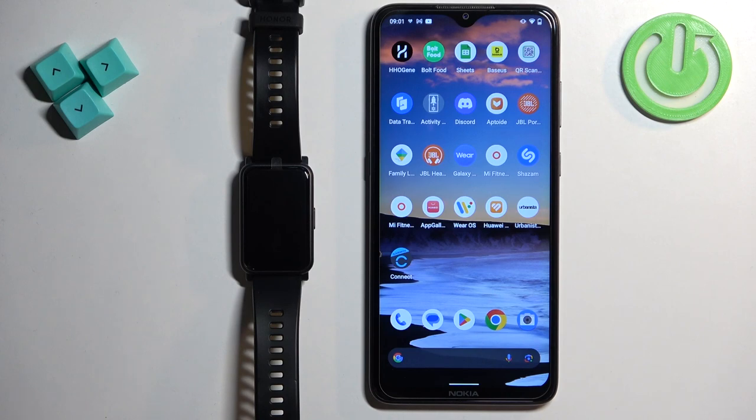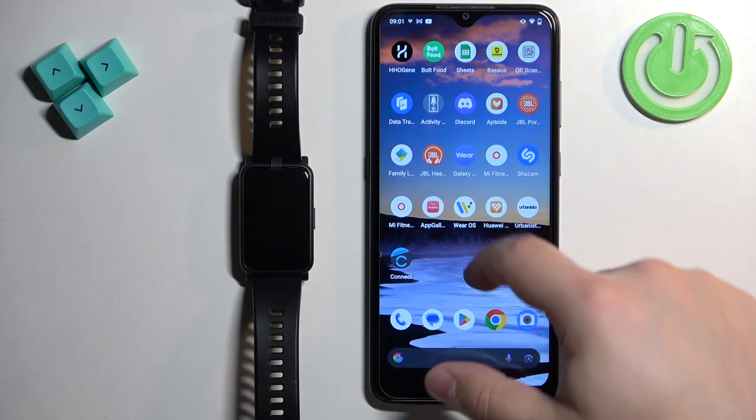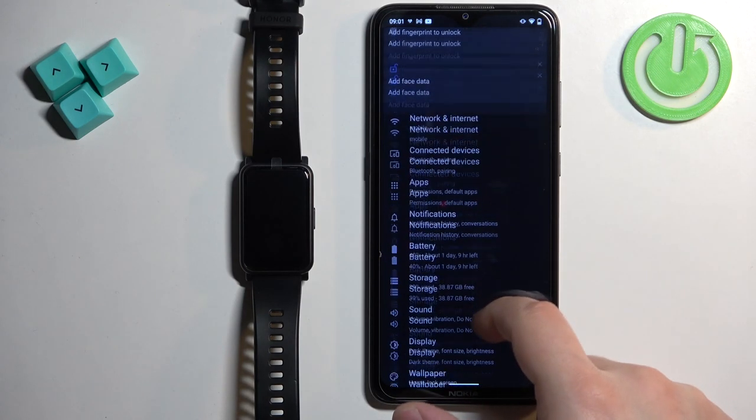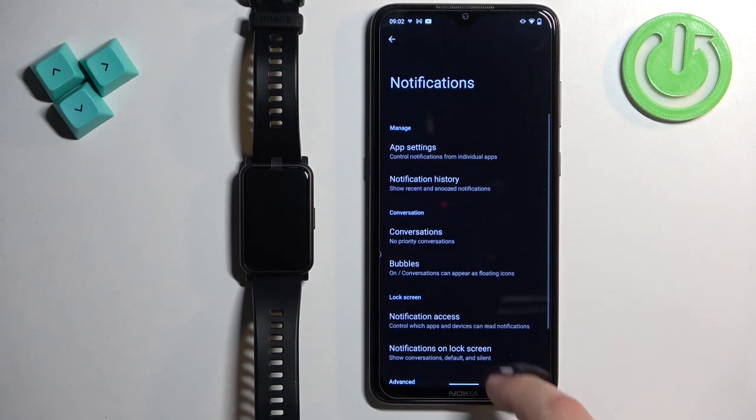On the Android phone we also need to allow a specific permission for it to work and it's called notification access. To allow it, you can open the settings on your Android phone, scroll down, find the notifications, and here you can find the notification access.